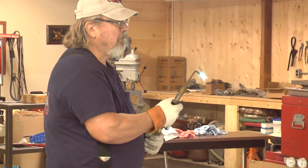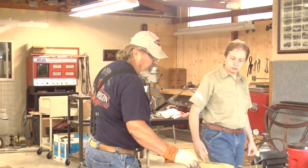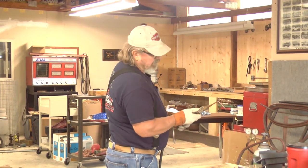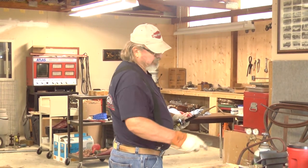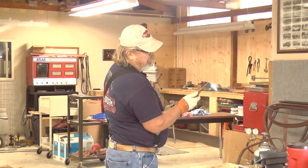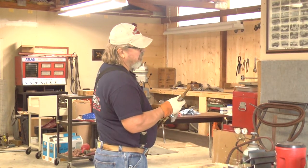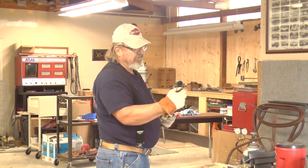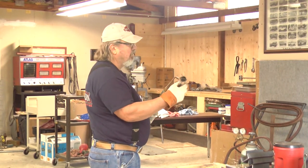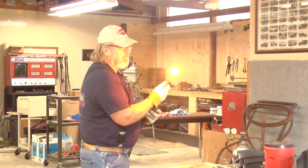Sometimes the easiest way to clean the tip is to put it on a block of wood like so, and do that a couple times. Instead of using a tip cleaner, it'll pop out the dirt. Because every time — the tip is just copper — and you take a tip cleaner, it's like a drill; you screw it into the tip. So you don't want to use the cleaner any more than you have to.